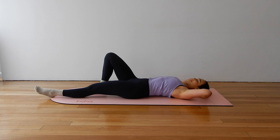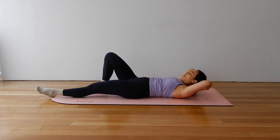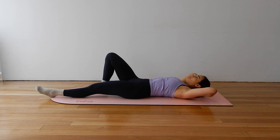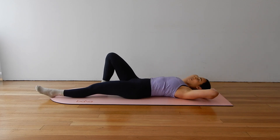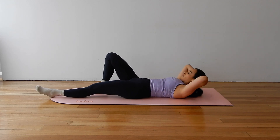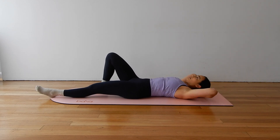Wonderful. Moving into your single leg ab curls, hands behind your head, elbows wide. Exhale, lift up, inhale, release. Exhale, ribs to hips, lift, inhale, release. Elbows stay wide in line with your peripheral. Shoulders stay down. Check out your hip bones, make sure that left hip isn't tracking away from your right.